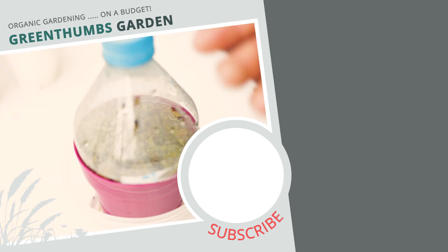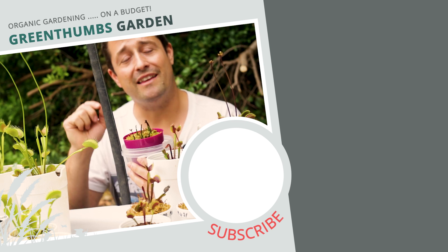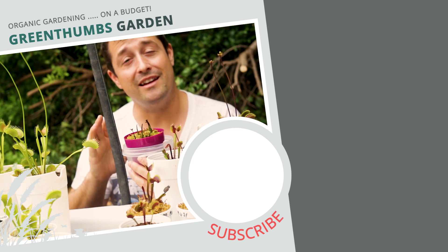If you found this video helpful, make sure to hit that subscribe button, hit that like button, and I'll see you next time.